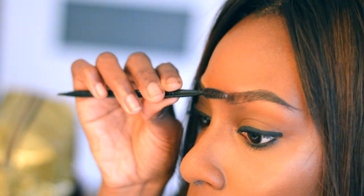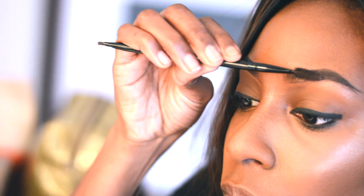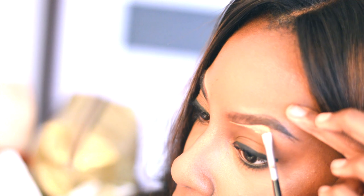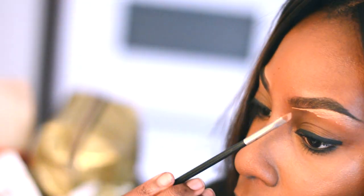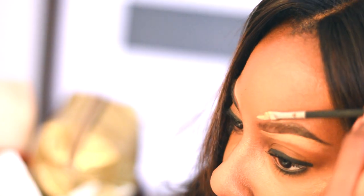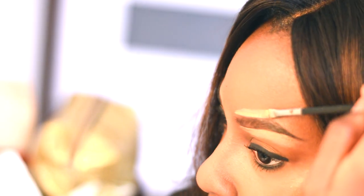I'm switching back and forth between the spoolie, just combing it out because I do like to still see my eyebrow hairs. I don't like it completely covered in product. So, you're going to see me brush it out once more, and then go in with my LA Girl Concealer just to clean up the shape that I created.